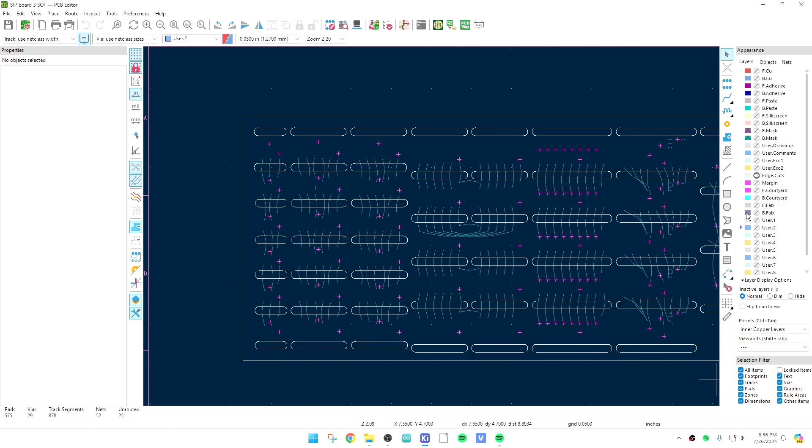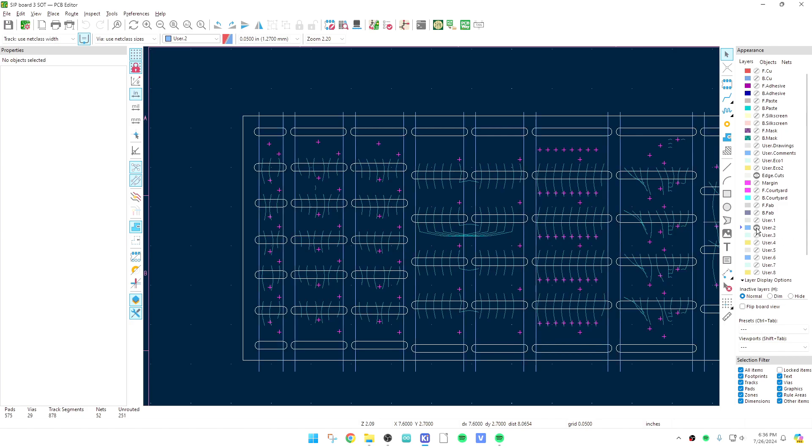I decided to use the User 2 layer. Over on the right there are User 1, User 2, User 3. If I turn on User 2, I've drawn some lines in there — exactly where I want the V-groove to be. When I ordered the board, I made sure my Gerber files had User 2 exported, and then in the comment section when ordering I said this board has V-grooves defined on Gerber layer User 2. That was enough — that's all I had to do.